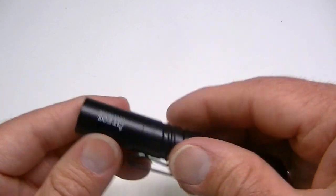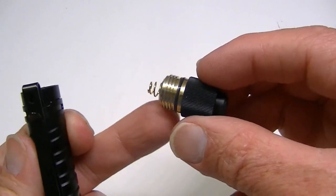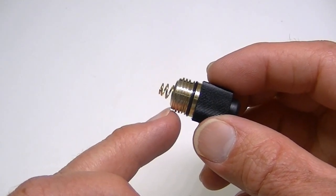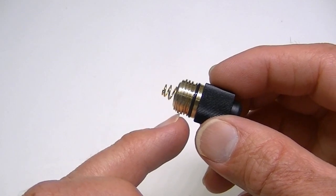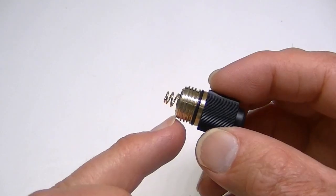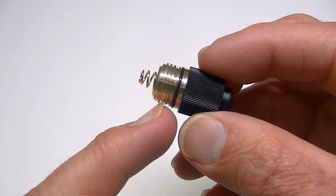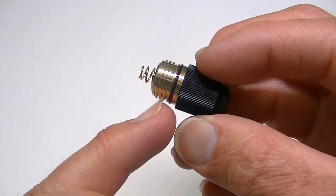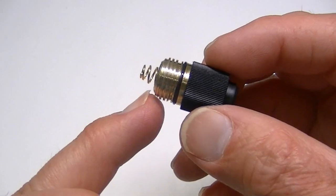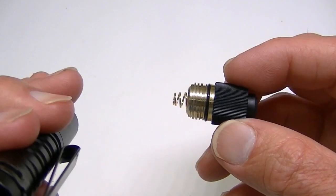Take off the cap and there's a nice deep spring inside, so it can reach just about any battery whether it's a little shorter or longer in length. There's also a nice touch with the threads — they're almost a bronze or gold color, the same as the spring, which looks rather classy. The threads appear to be square cut as well, and inside the light there's just a post at the top.